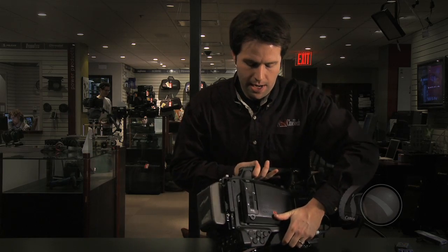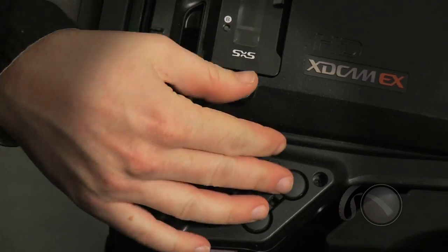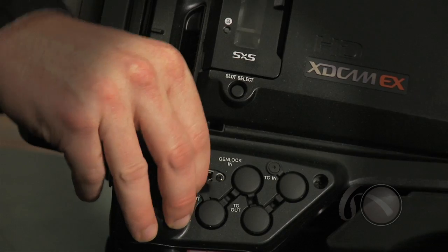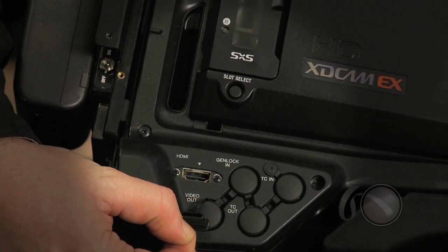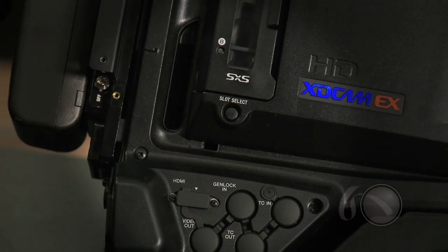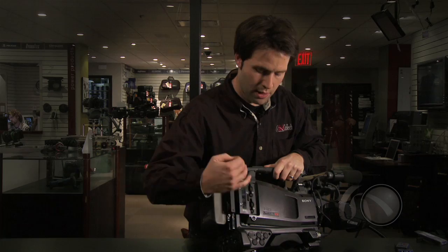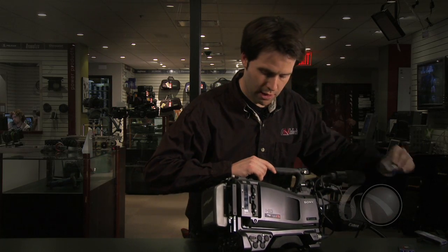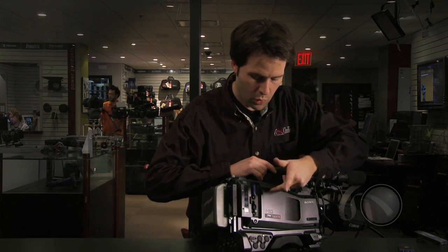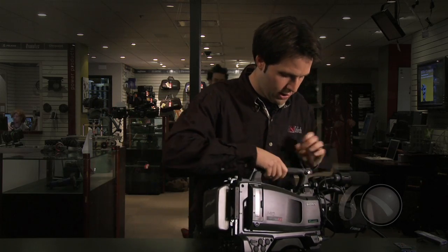Coming around to the other side of the camera, there are a couple more outputs — your timecode and genlock options, just where you'd expect them to be. There's also an HDMI output, which is another digital output you may find useful. Above that are two card slots behind a small door — I insert my SxS cards there as normal, and there's a slot select button to quickly change slots if needed.